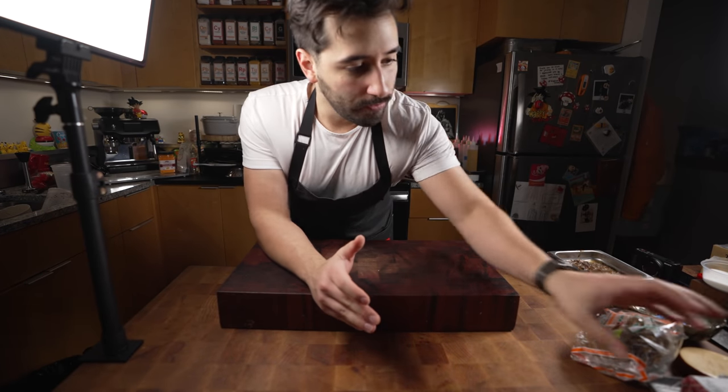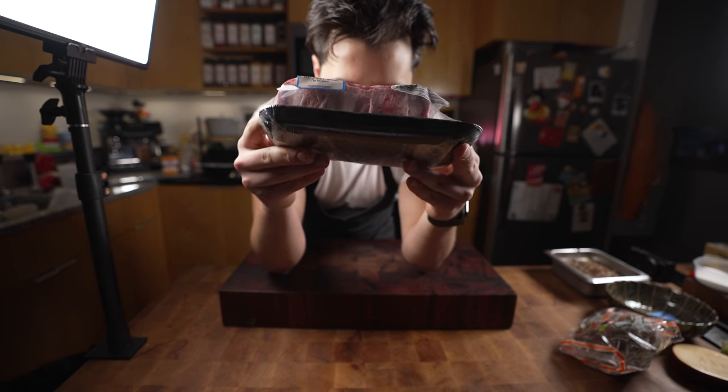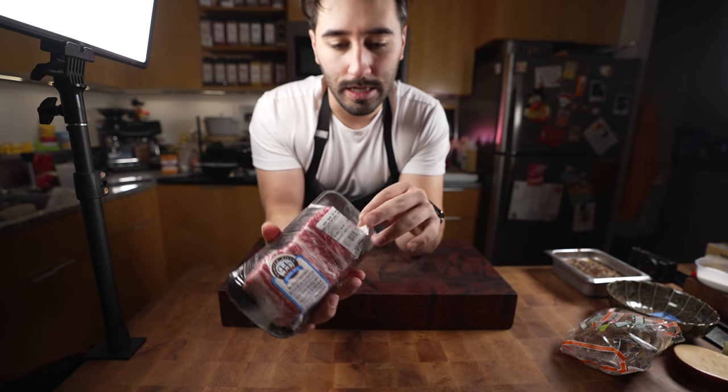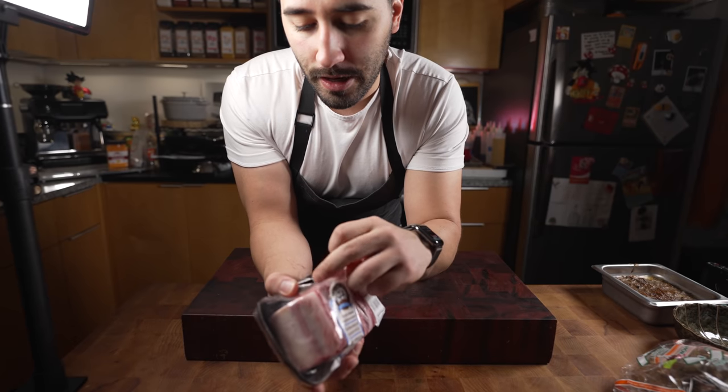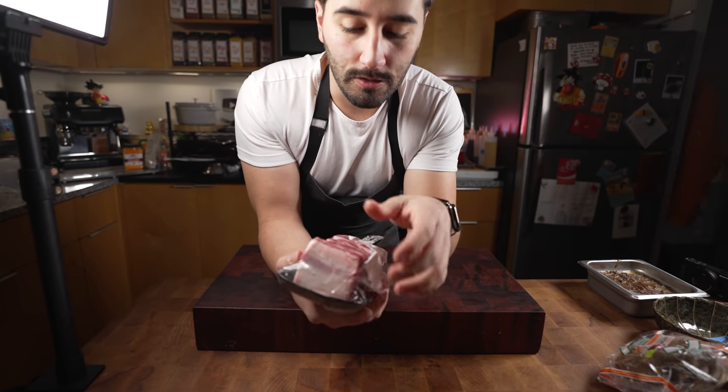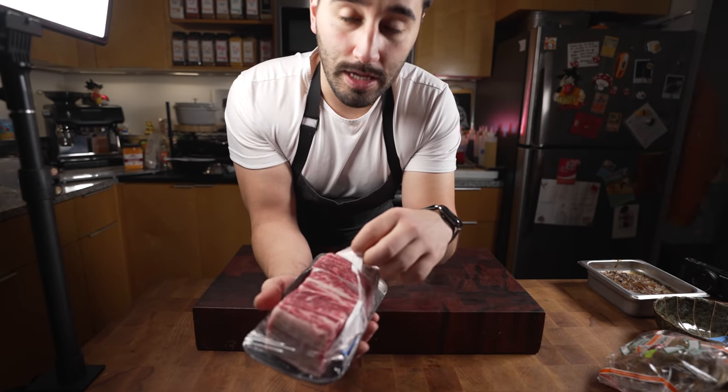I'm gonna be using these fatty guys right here. Not gonna lie, they're kind of pricey — this was like 22 bucks for three fat pieces. But you could also use beef round chuck in whole chunks and do the braise with that.